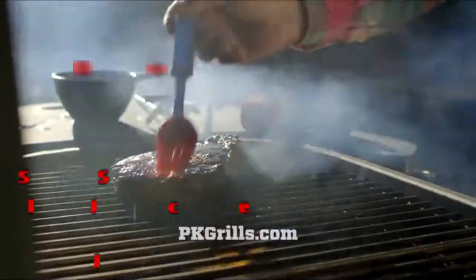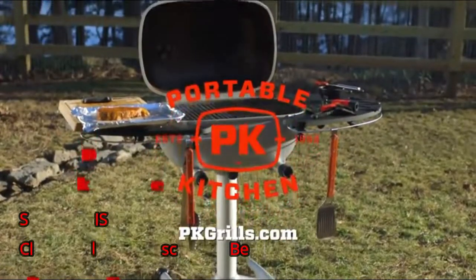That's the PK 360 Grill and Smoker. We think it's the best engineered charcoal grill you can buy, and we hope you'll go get one.